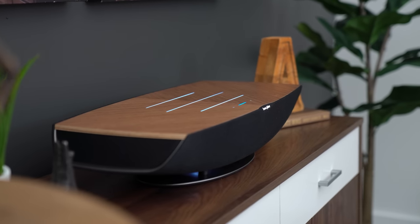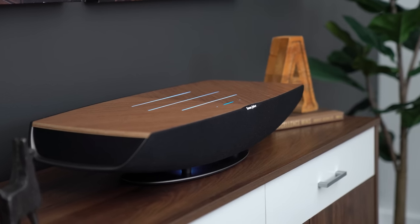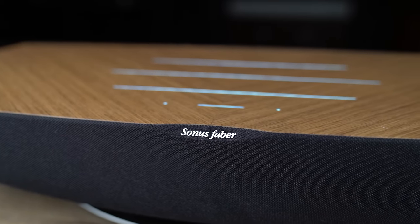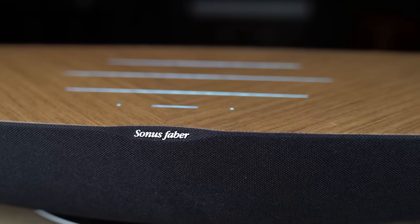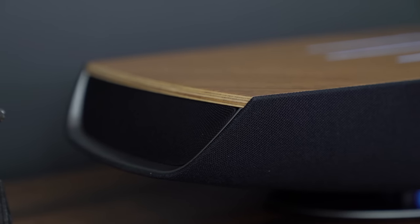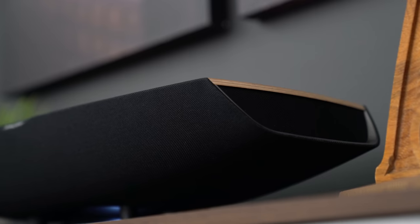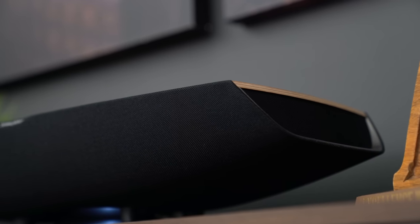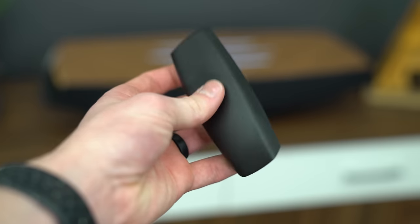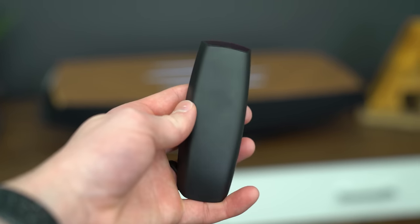Coming from their 40-year history of building some of the most beautiful speakers in the world, I was not surprised to see the Omnia is just gorgeous. Our sample had the walnut top, but there is also a graphite option coming later in 2022. As you can see, it is curvy just like an Italian sports car. The side grills of the crescendo speakers remind me of the grill on a fancy sports car. Everything about the fit and finish is just first class, and it is one heck of a cool and unique shape. Even the supplied remote control has a curvy appearance that matches the Italian lines of the unit.